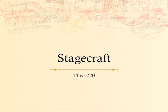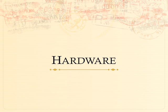Today in StageCraft, we are going to discuss a pirate's favorite stagecraft subject. What's a pirate's favorite subject? Hardware.